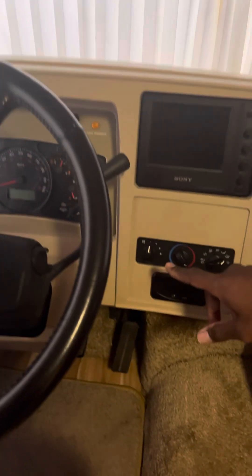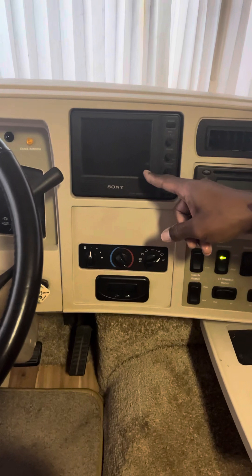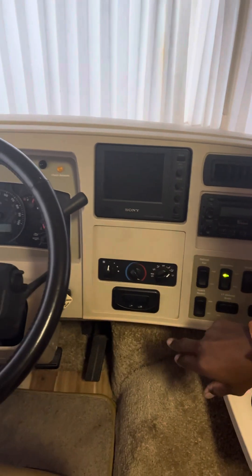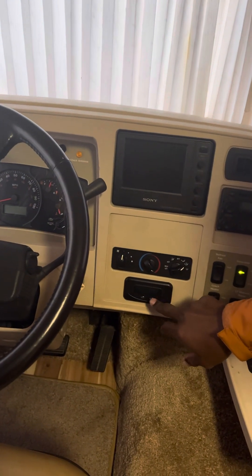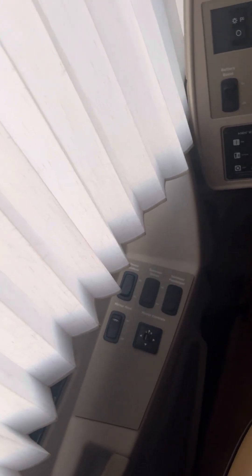That's regular engine stuff. This is the backup camera. I never used this, but this is your north, south, east, and west compass. And that's the mirror heat and visor.